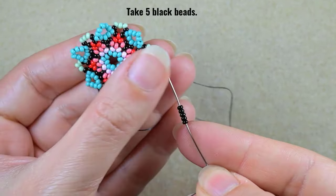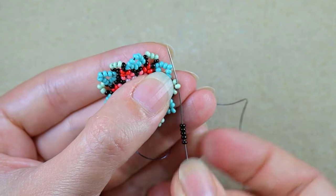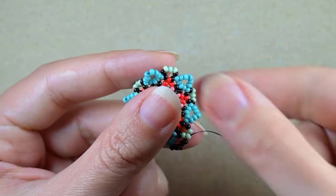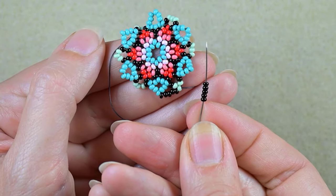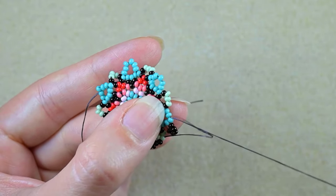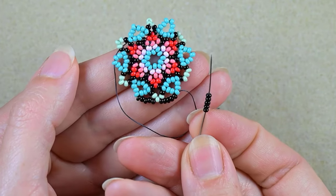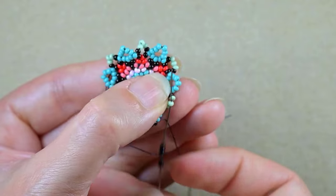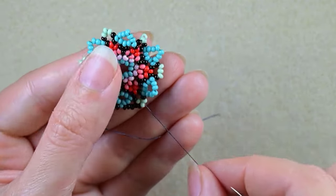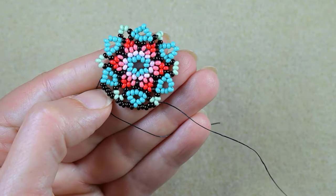I take five black beads and go into the middle green. Exiting out of the middle turquoise, I go into the middle light green. Then I take five beads again and go into the middle turquoise — the one that's sticking out the most. In this row I will continue connecting the middle light green with the middle turquoise bead using five black beads. I'll do this off camera until the end.